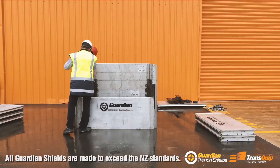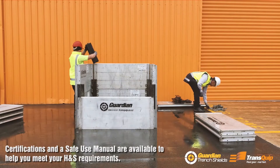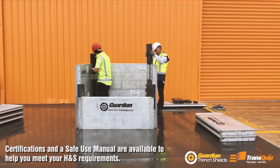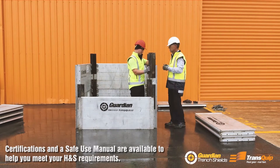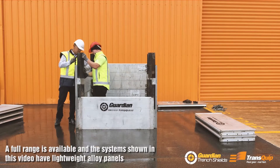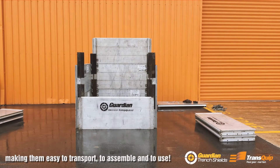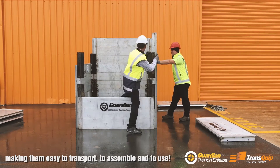All Guardian Shields are made to exceed the NZ standards, with certification and a safe use manual readily supplied to help you meet your health and safety requirements. A full range is available, and the systems shown have lightweight alloy panels making them easy to transport, to assemble and to use.